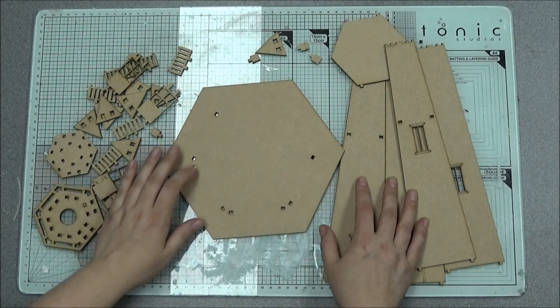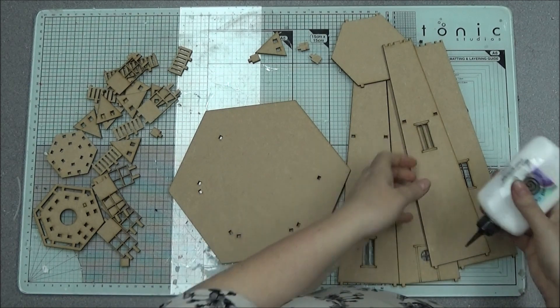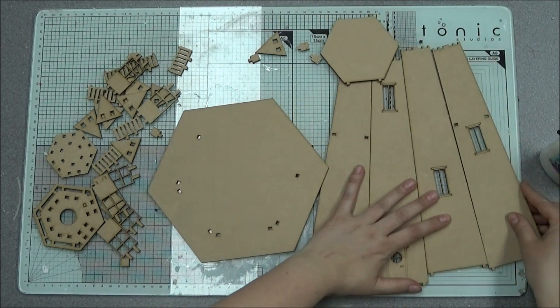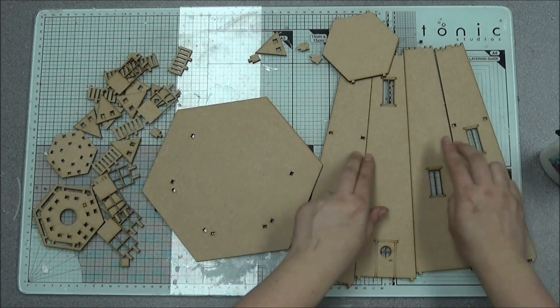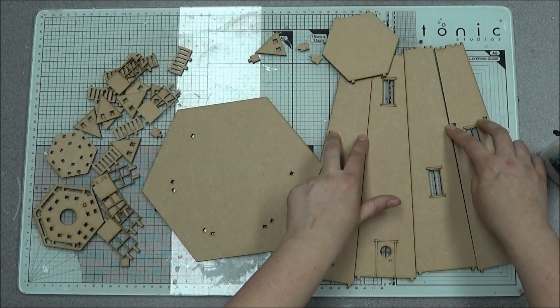I'll just quickly show you it going together — get my glue. You will notice out of all the side panels, two haven't got holes in this section here, and two have got holes.